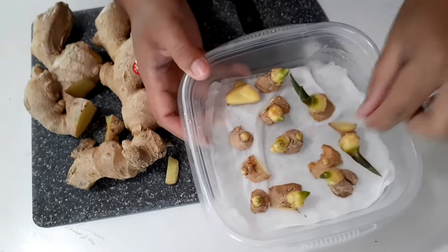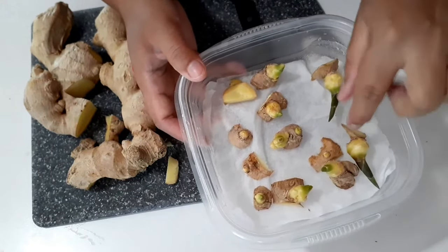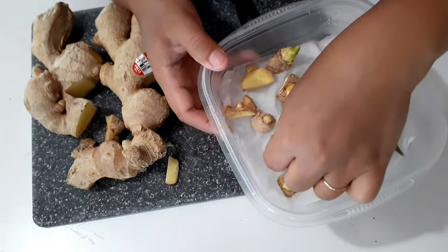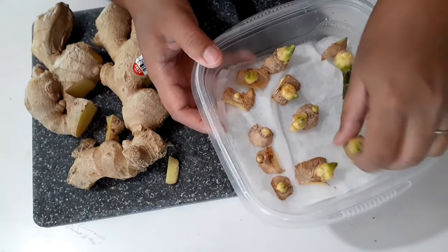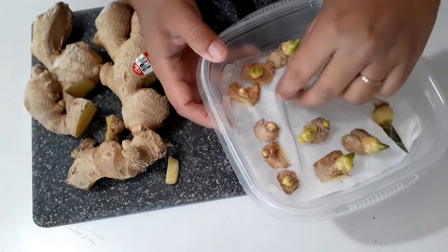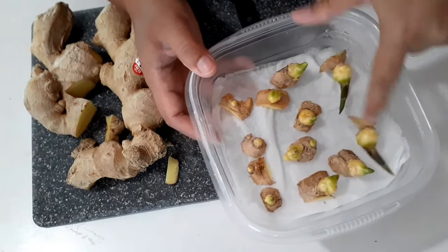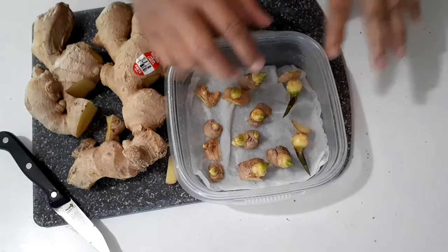So this is what I got from all this ginger — we have a lot of different stages here. I have this type with the small eye, I have the one that's almost grown into a bigger eye, and then I have a bigger one. Next, after you cut all the eyes out, you just put them...